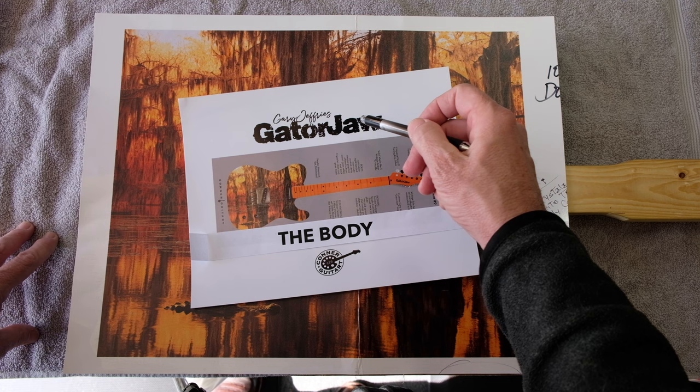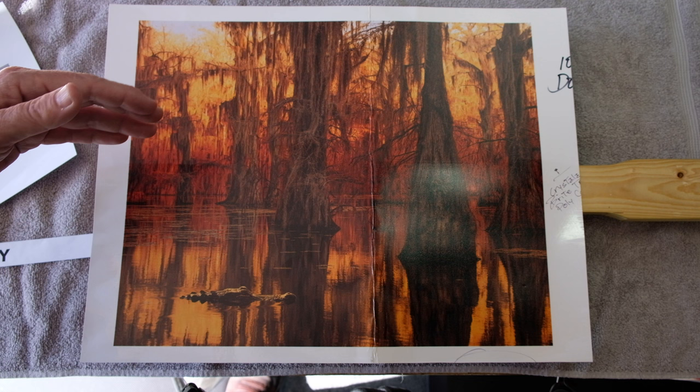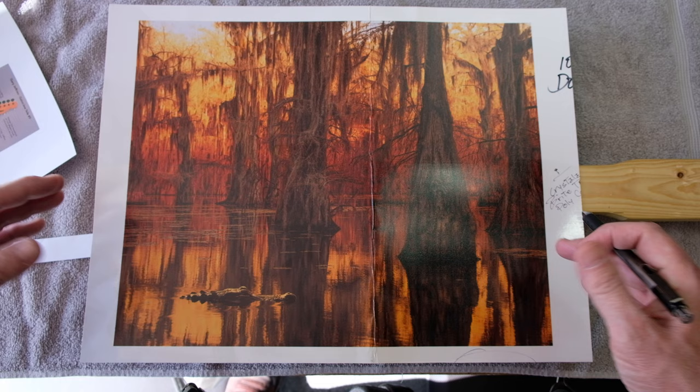In keeping with the whole Louisiana swamp theme, we landed on this image of a Louisiana swamp with the late day sun through moss-laden cypress trees. There's an alligator swimming by here.